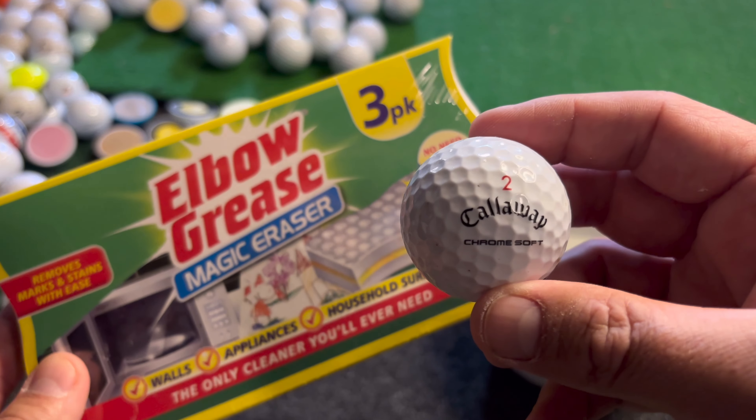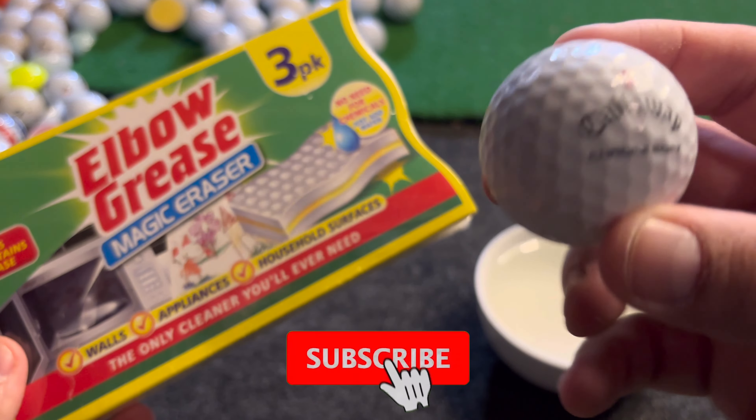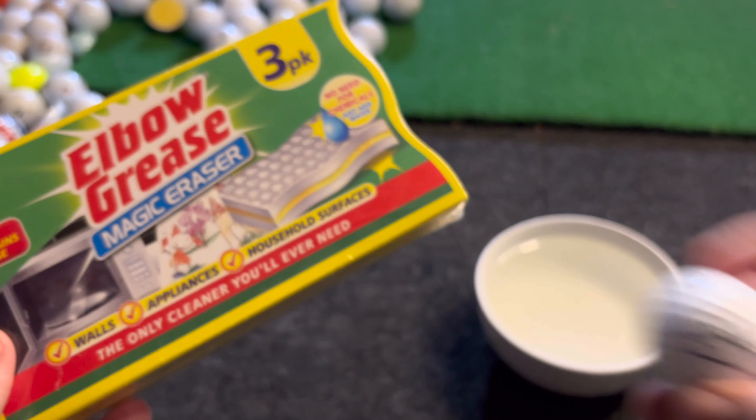Let's get into it and follow along. What do you think — will it work, or do you have a better idea of how to clean this dirty, permanent-looking mark off golf balls? Let's get into it.